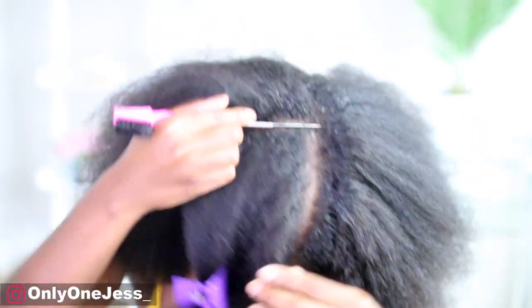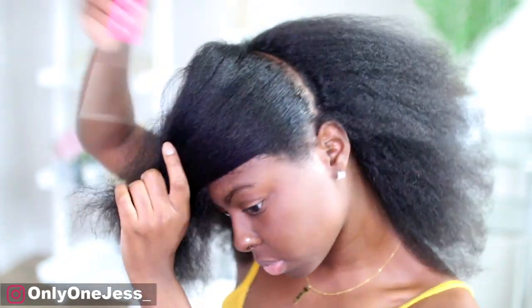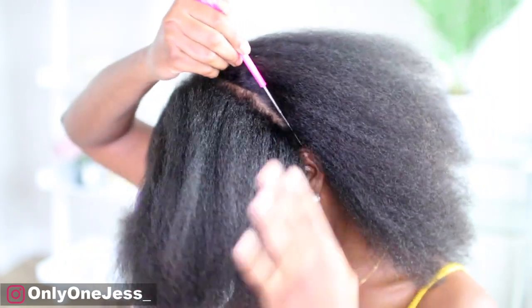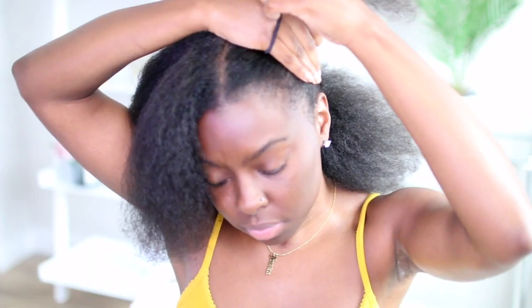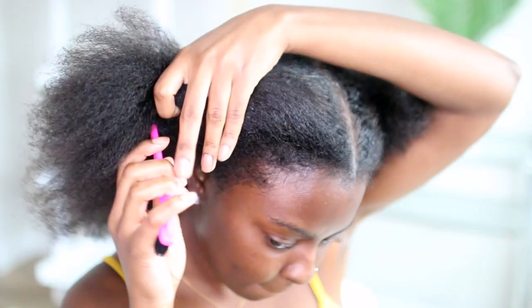As you can see, I blow dried my hair. We're not going to talk about it. Just so you guys know, I watched another tutorial on this by Crown K, and this is pretty much going to be the same exact tutorial — it's very simple. Shout out to her.